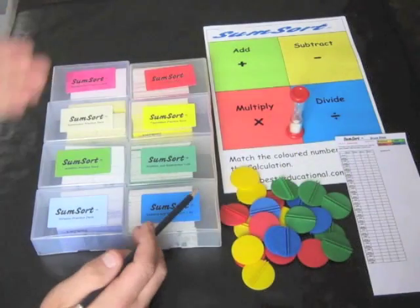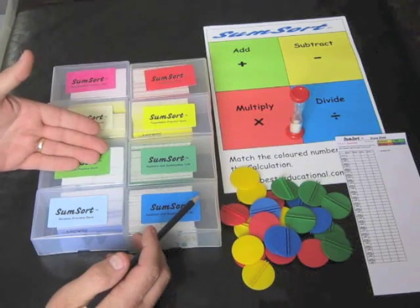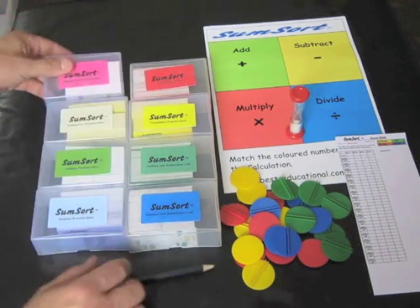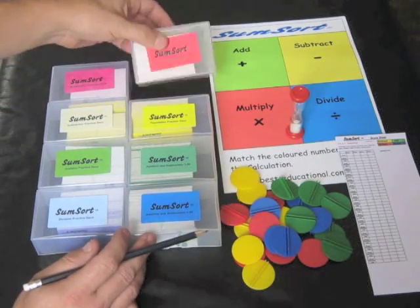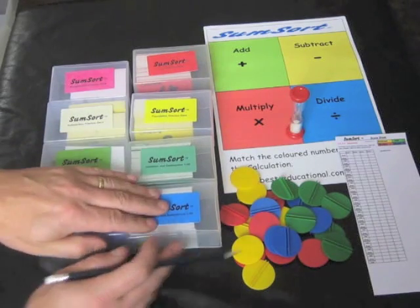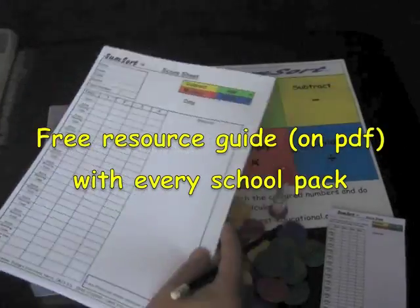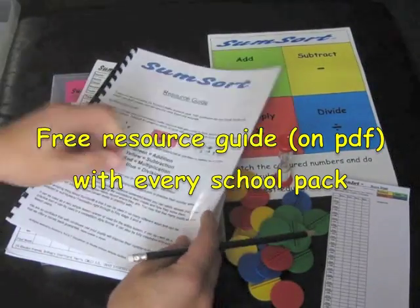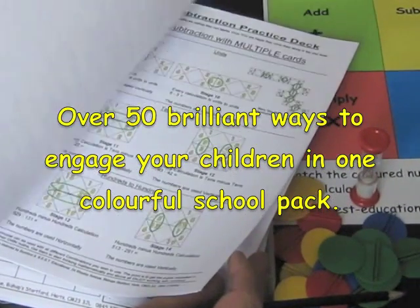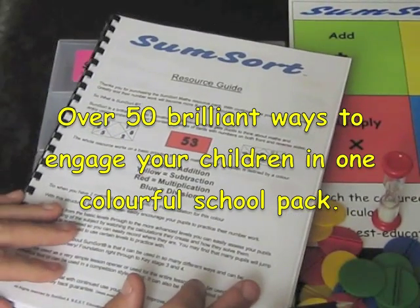This is the school pack. We have a multiplication deck, subtraction deck, addition practice deck, and division practice deck. Bearing in mind these are all pastel colours, we also have the competition deck, the foundation deck, addition and subtraction to 130, and addition and subtraction under 50. Included in the school pack is a resource guide, which gives you lots of different ways of using each deck of cards. This comes in a PDF file and is updated free of charge.